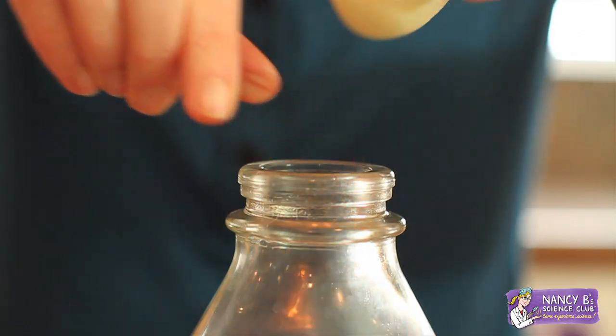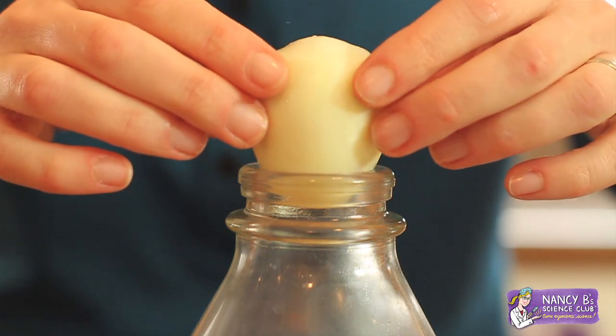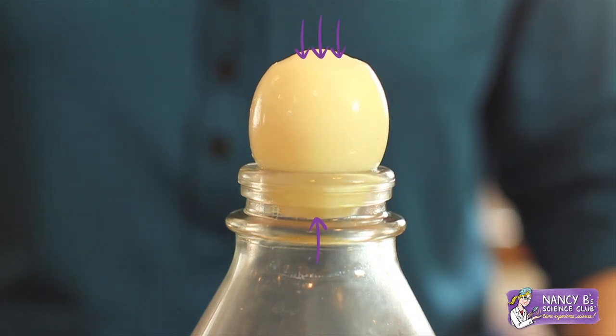When the flame went out and the air cooled down, the pressure inside the bottle was less than the pressure outside the bottle. So now the air molecules on the outside of the bottle push the egg into the bottle.